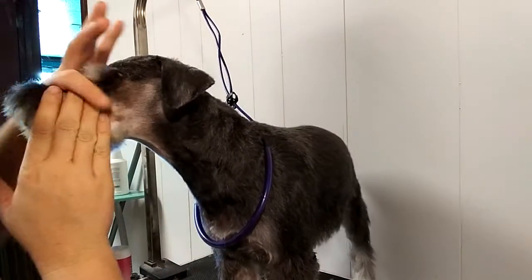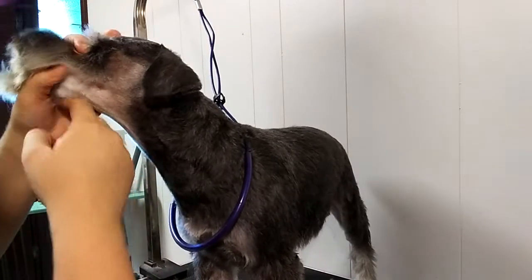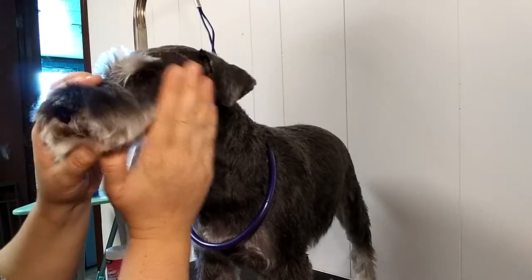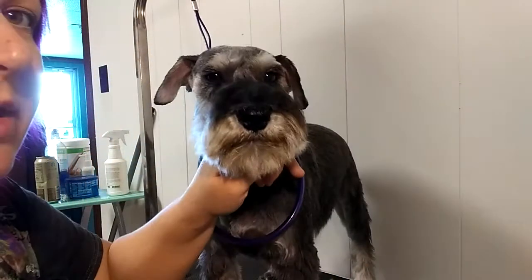So first, shave from the corner of the eye to this whisker nodule, to the whisker nodule down there. Shave that in this direction. Do the eyebrows — he gets short eyebrows.